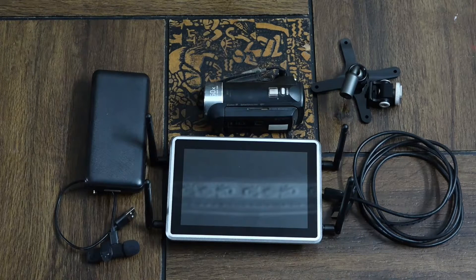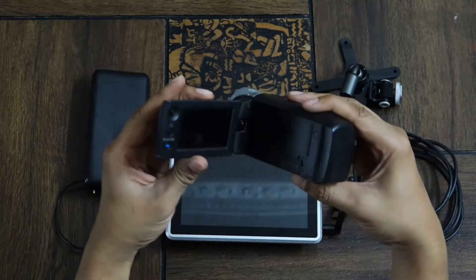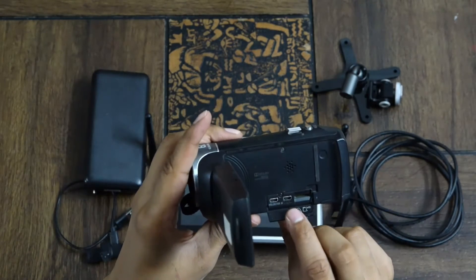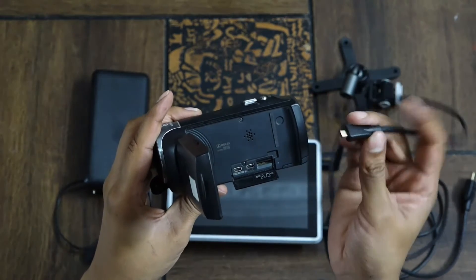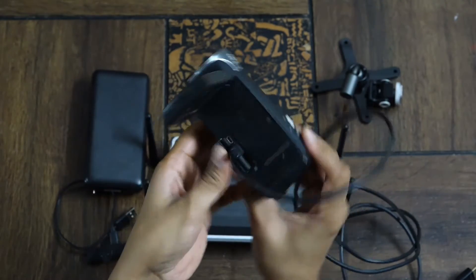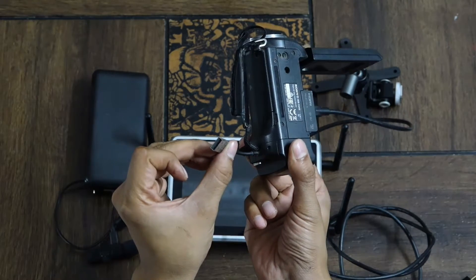Now let's quickly connect all these devices. Let me explain which connection goes into which port. Take the handycam and open the lid — there is a mini HDMI out port here. Take the HDMI wire and insert the mini port into the HDMI out. There is also a USB power connectivity plug for the handycam.